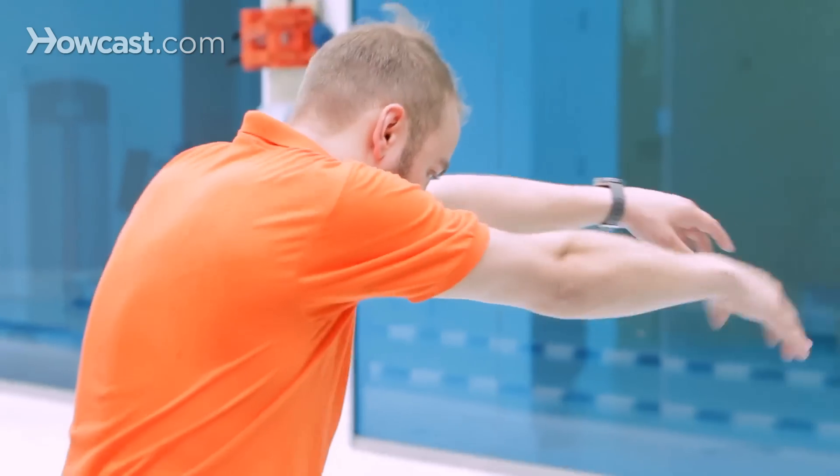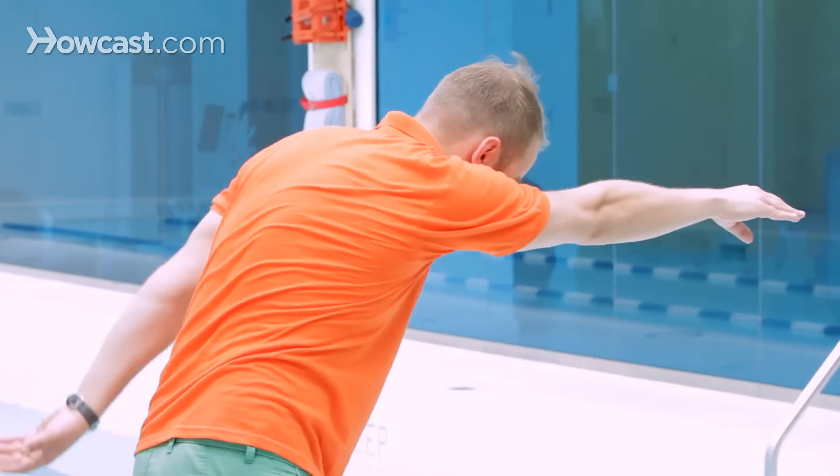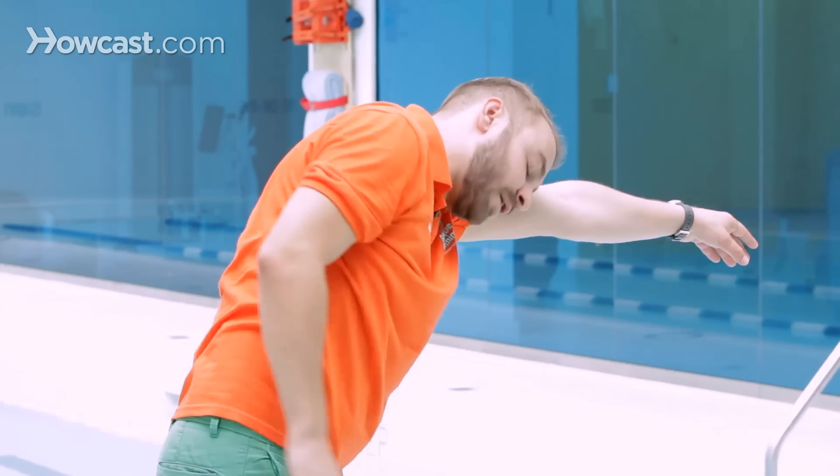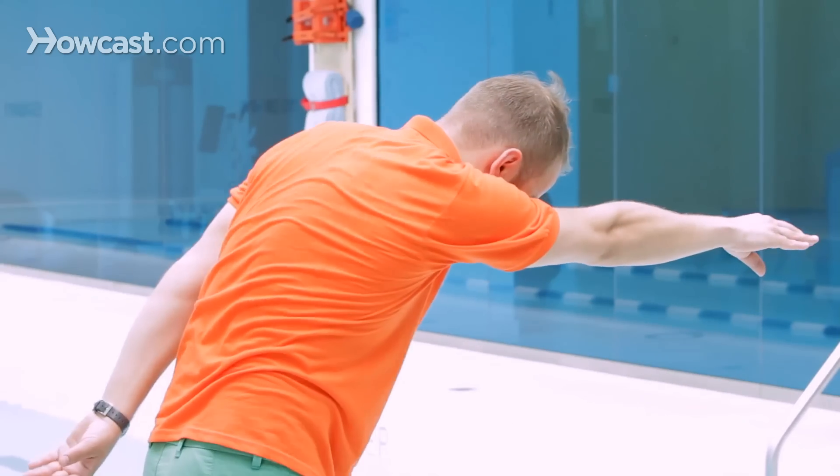So this is going to be me breathing to my right side: pull, take a breath, face goes right back in, pull with your left arm, your face stays in the water, pull, take a breath, face goes right back in, pull with your left arm again.